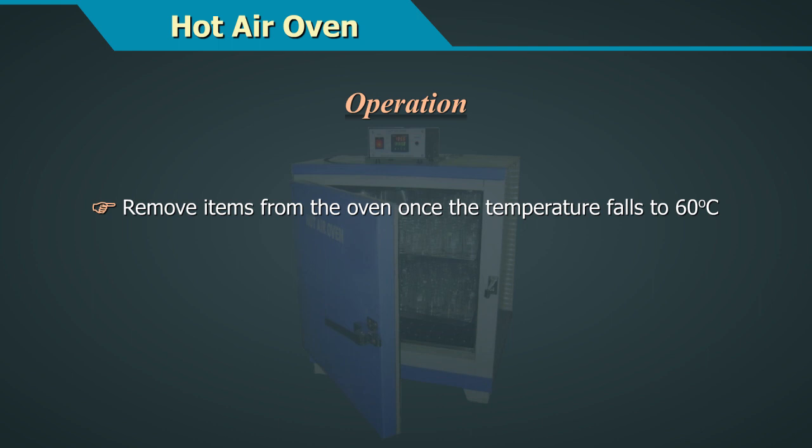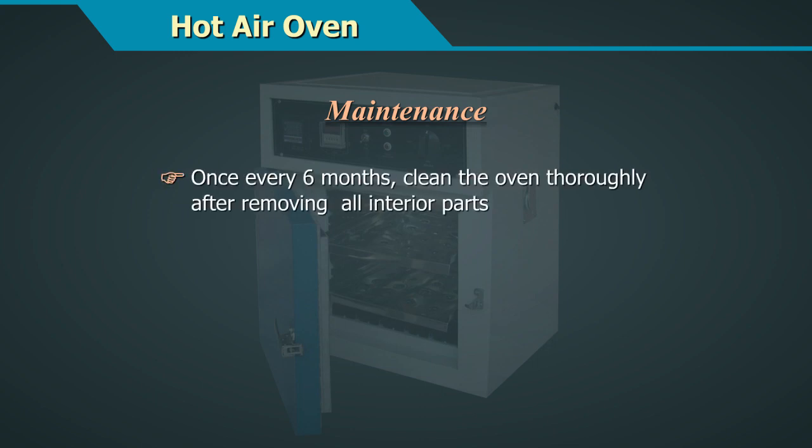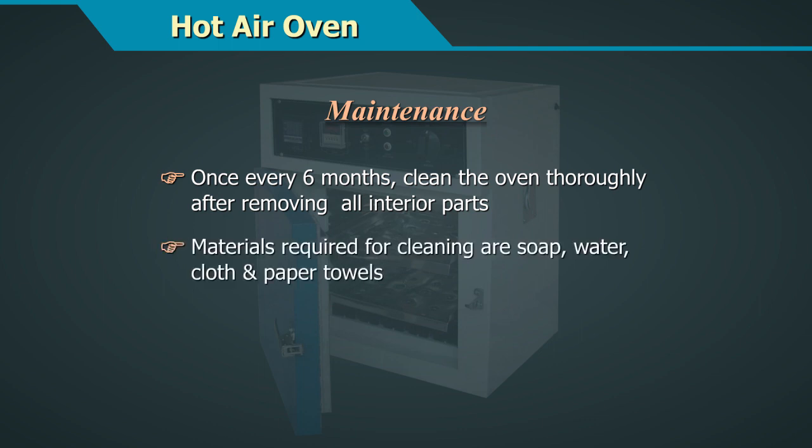Remove items from the oven once the temperature falls to 60 degrees centigrade. Maintenance includes: once every 6 months, clean the oven thoroughly after removing all interior parts. Materials required for cleaning are soap, water, cloth, and paper towels.